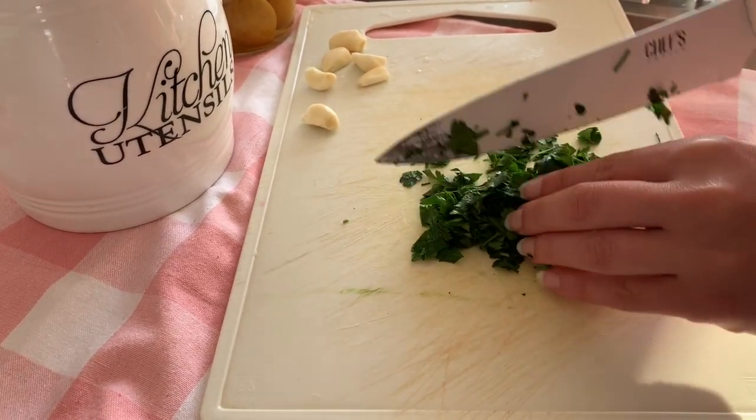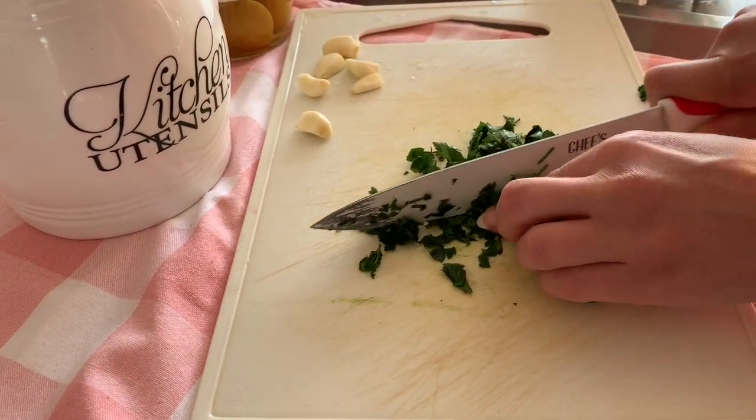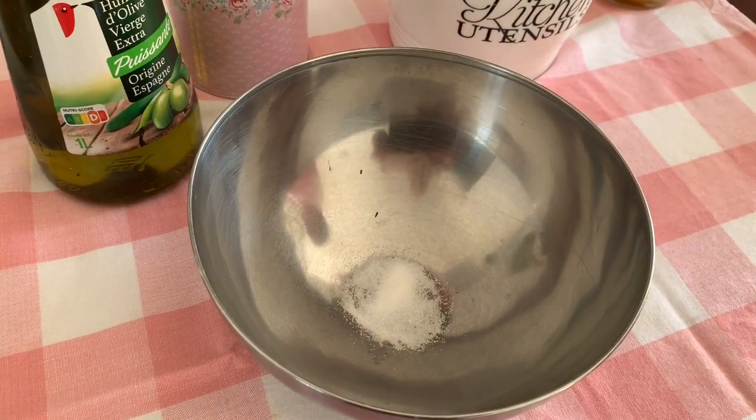Good morning, my lovelies! This YouTube channel is almost brand new, so please make sure to subscribe. Today we are going to prepare a quail oven dish — very delicious, pretty easy to make, and it's perfect when you're tired after work but still want to make a homemade dinner.